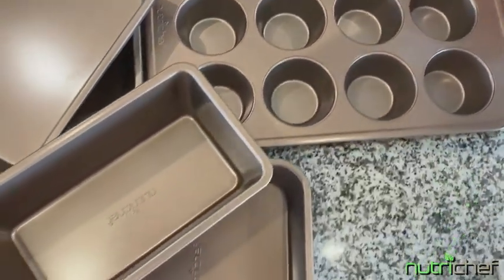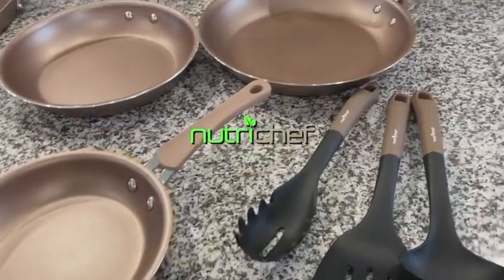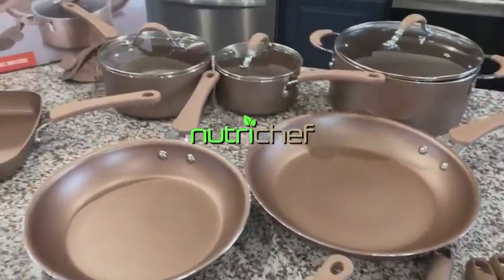Whatever the occasion may be, NutriChef has you covered with this 20-piece bakeware and cookware set.